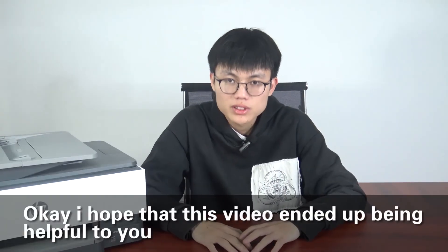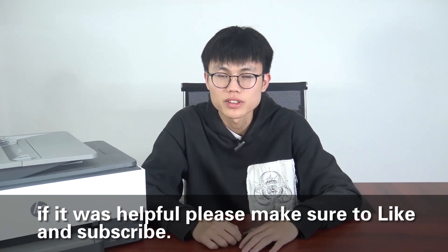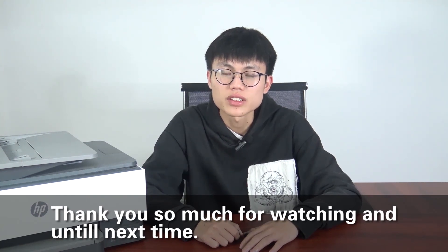Okay, I hope that this video ended up being helpful to you. If it was helpful, please make sure to like and subscribe. Thanks so much for watching, and until next time. Bye.